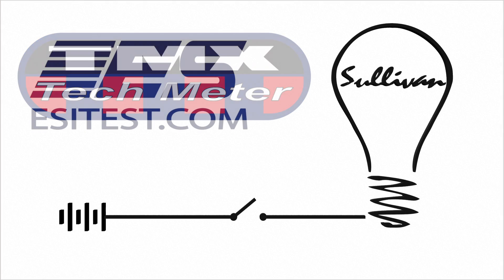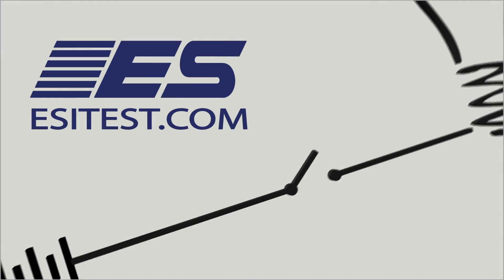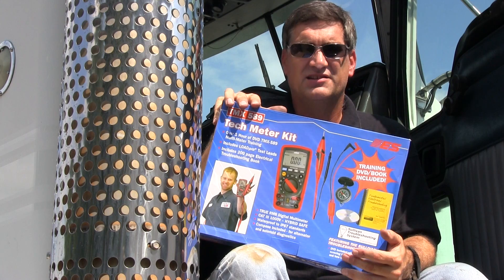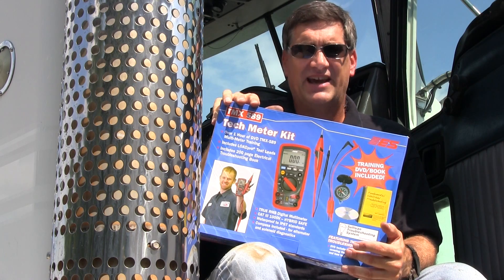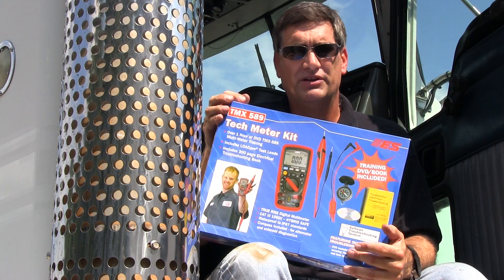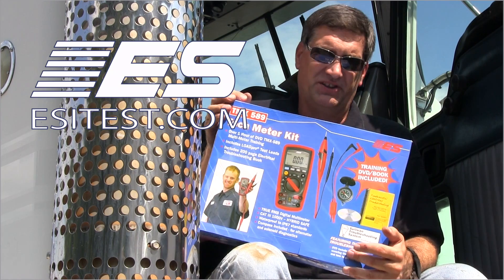This is the TMX 589 Tech Meter — a kit that's been put together with my help by Electronic Specialties.